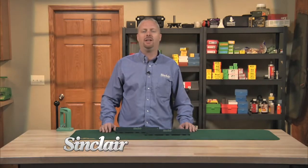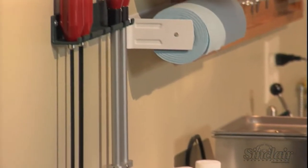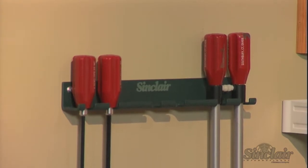Many of our customers out there have more than one firearm. I've acquired several over the years, and with several firearms comes an assortment of different cleaning rods and implements. One easy way to keep your reloading room or cleaning area a little more organized is with our Sinclair Cleaning Rod Wall Bracket. It accepts up to six of your favorite cleaning rods on the wall and out of the way.